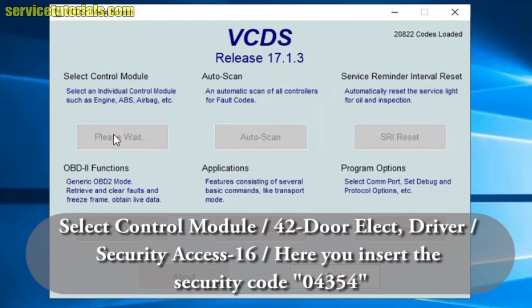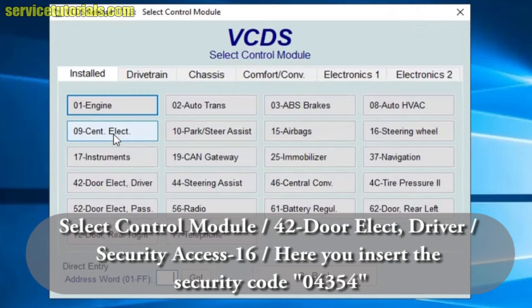First we select Control Module, then we go to 42 — Door Electric Driver.